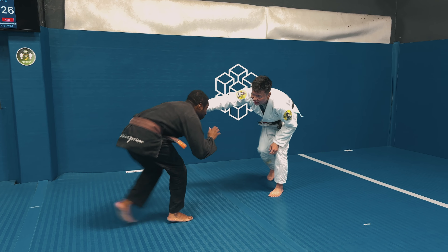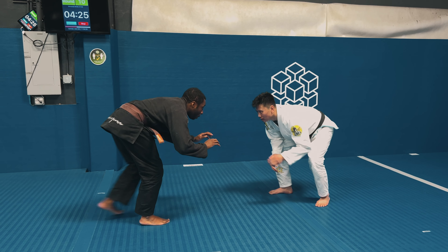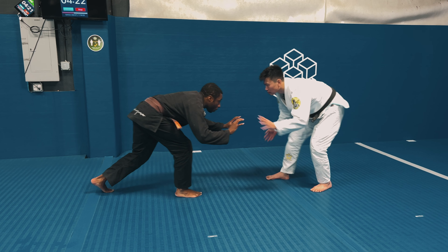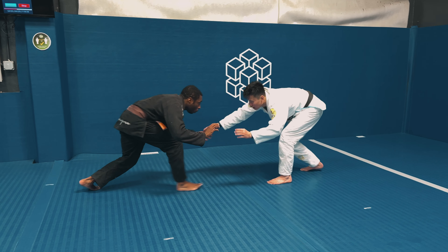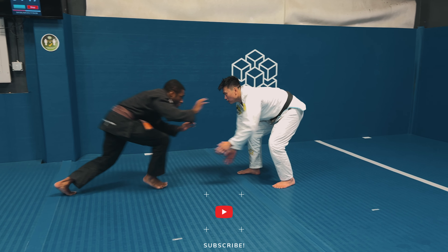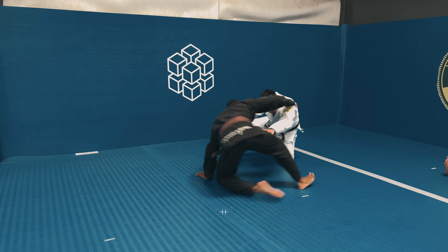Welcome back to the channel — we're bringing you another sparring rolling session featuring one of my black belt teammates, Professor Vince. I'm staying away and changing my levels because I want him to expose that left leg forward and go for a low single, so I put my hand in his face to get him off balance and try to go for that low single.